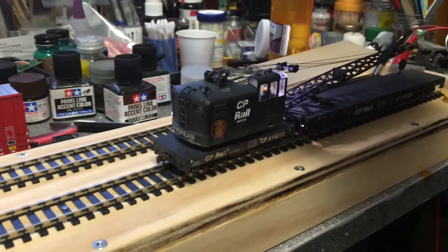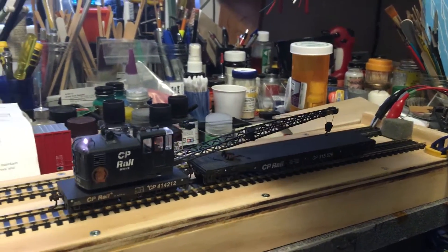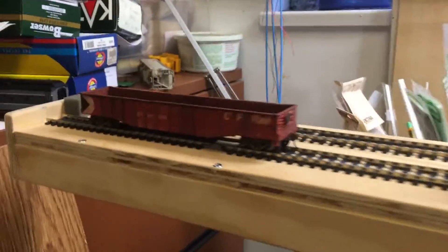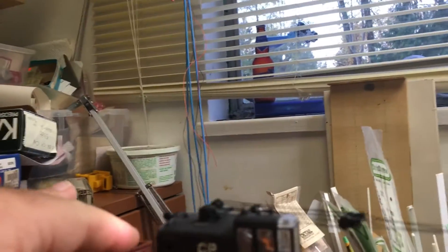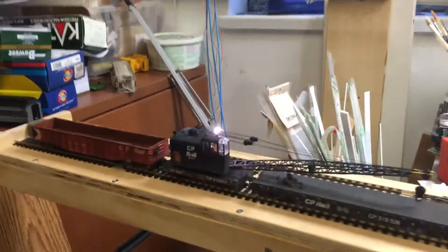We go into reverse mode, throw the switch, and we're back up. Turn the overhead light back on. Sorry, I hit the reverse button there. We'll go back and pick up our gondola. It looks like we might have to manipulate it a little bit here — okay, it did connect. Alright, let's go forward. Headlights back on.